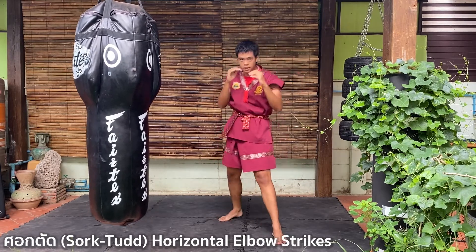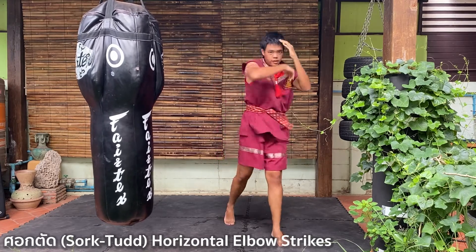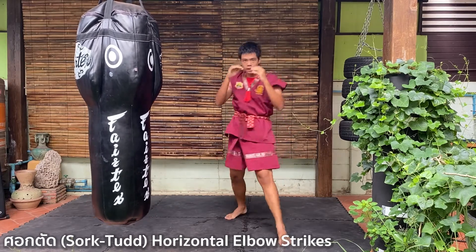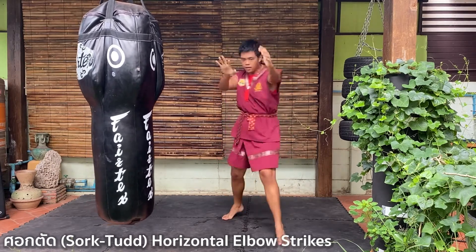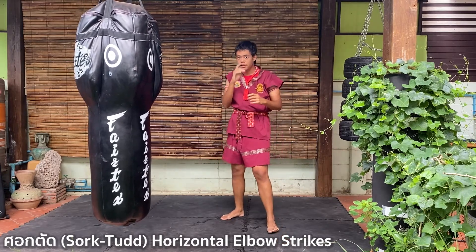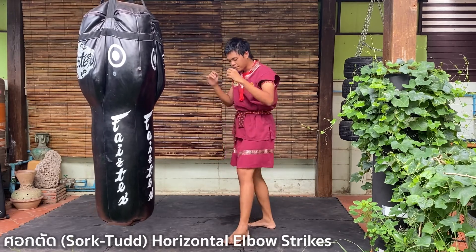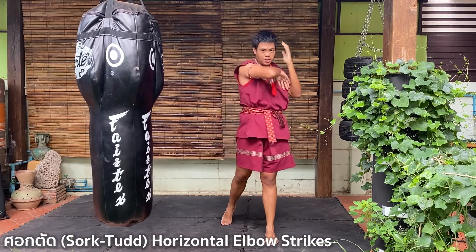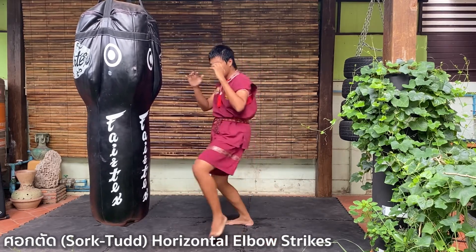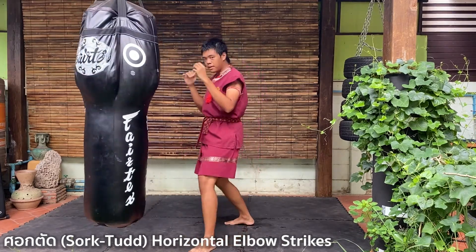Do it eight times — one through eight. Not that hard, right? Train on the punching bag; if you don't have one, shadow box. Eight times: come back, step, strike, come back — two, step, strike, back — three, step, strike — four, five, six, seven, and eight.